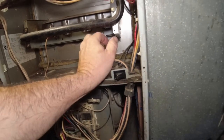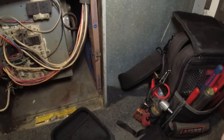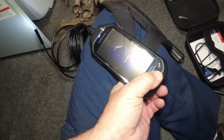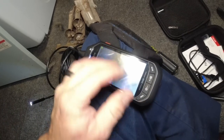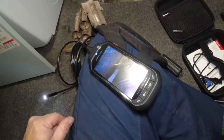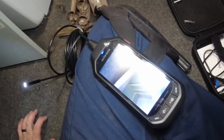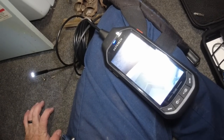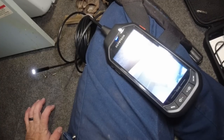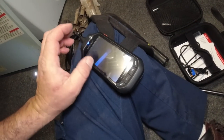Looks like the igniter was changed but it's flopping around in there — that's not good. Let's go ahead and snug that up and check the resistance on it. This camera does have a side view, so there's the side — you can see it on the side versus the front. This thing was only about 89 to 90 bucks on Amazon; I'll put a link in the description below. The company I was running that through is taking a lot of my leads and not giving me any credit for it, which is total bull.